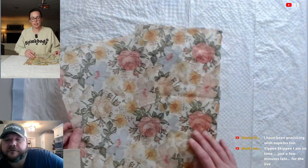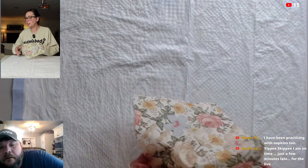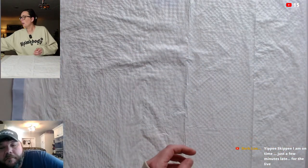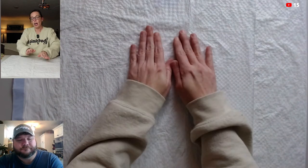Donna says she's been practicing with napkins too lately. Barb said yippee skippy, just a few minutes late. I'm really excited because I have new napkins to show y'all hopefully soon. They're really cute, and if I did it right, I should be able to share those with y'all too if you're interested.